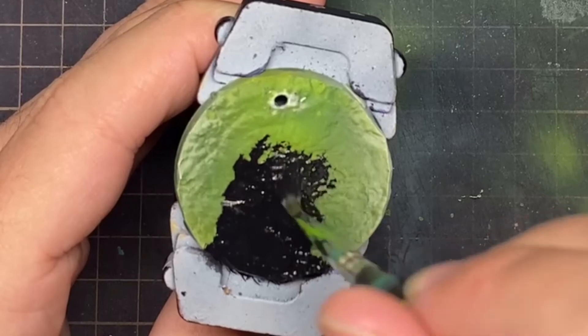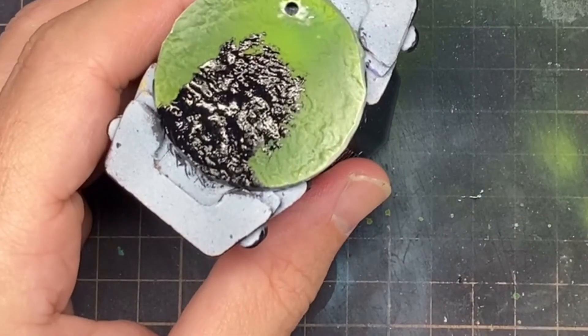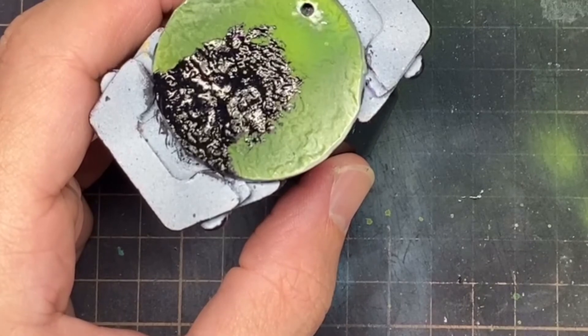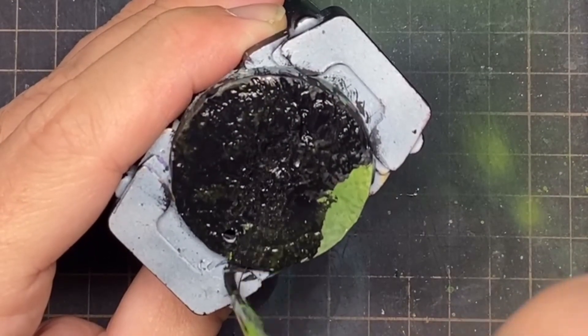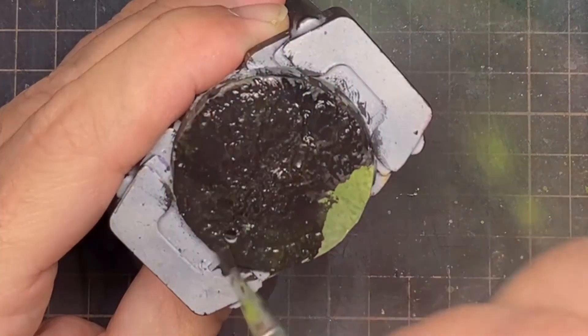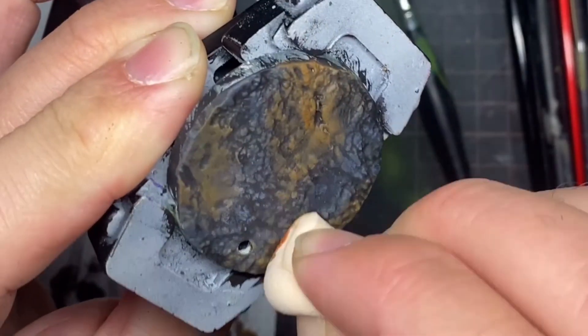With the model close to finished with a clean paint job, I worked on the base. I removed the model from its base, which I had previously prepared with an epoxy putty stamped with rocky texture. I wanted an urban rubble theme for the base, so I based it all in black and used a makeup sponge to apply dark grey and light grey. Then, to give it more texture, I added a red orange.